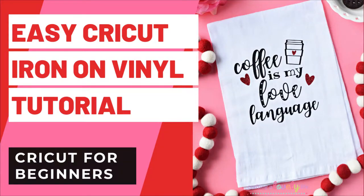Hi there, Morgan here from Crafting a Lovely Life, and today we are going to be making this super cute Coffee is my Love Language tea towel using our Cricut and heat transfer vinyl, also known as iron-on vinyl. This is such a fun and easy project.